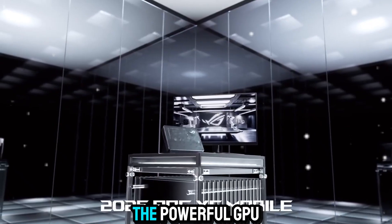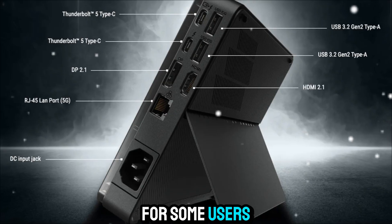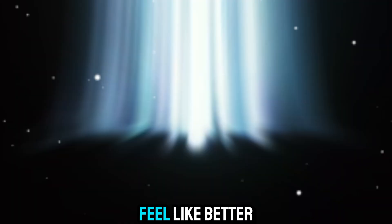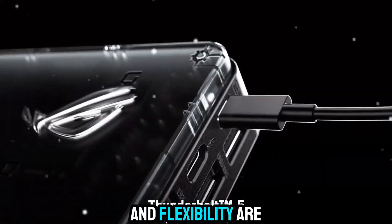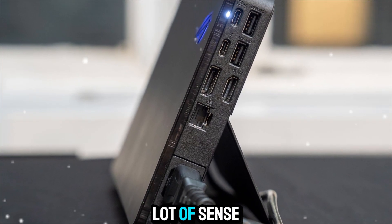Another point is the price. You're paying a premium not only for the powerful GPU inside, but also for the compact design and proprietary connector. For some users, a full gaming laptop or even a desktop PC might feel like better value. But if portability and flexibility are top priorities, then the XG Mobile makes a lot of sense.